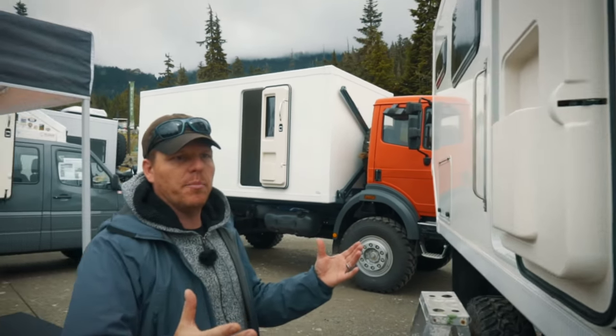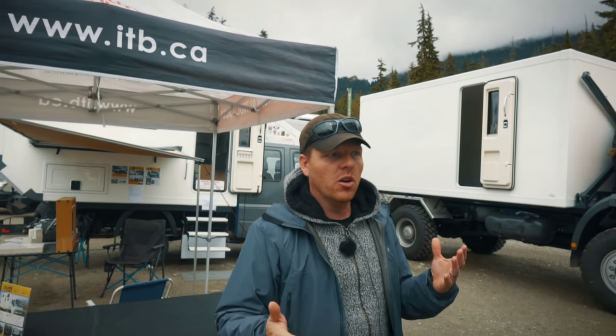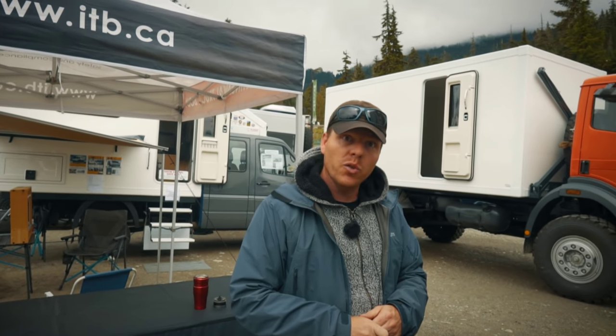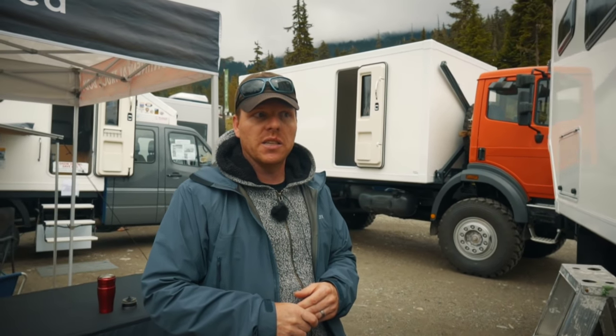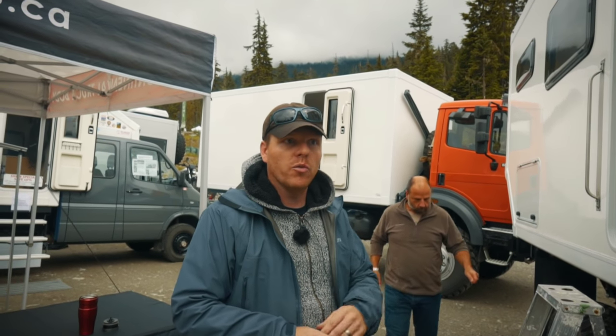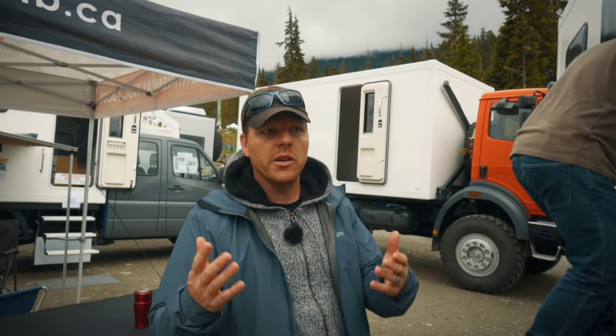All the camper bodies are made out of fiberglass composites. That means there's no wood in there, no material that can rot, expand, or degrade over the years. We also don't have any thermal transfer, which means you're not getting any condensation on the inside, making it true four-season suitable. So you never have to worry about wiping down your walls and windows if it's getting too cold, rainy, or damp.